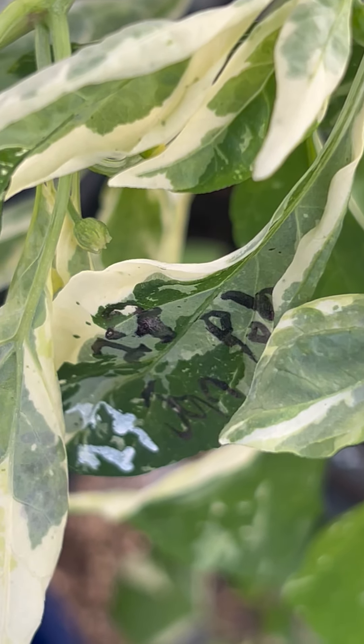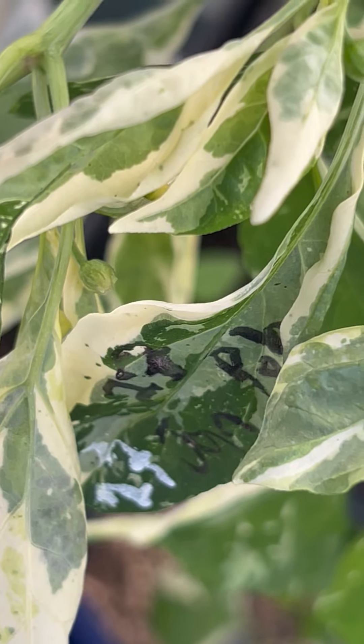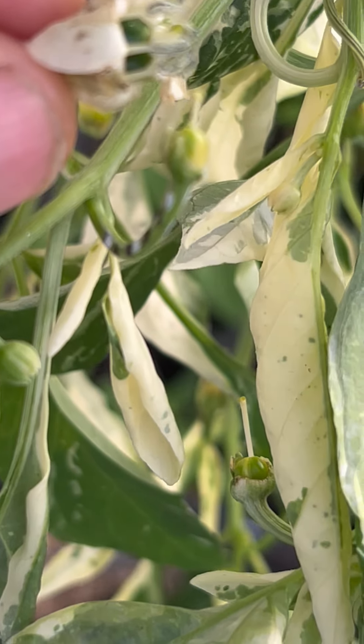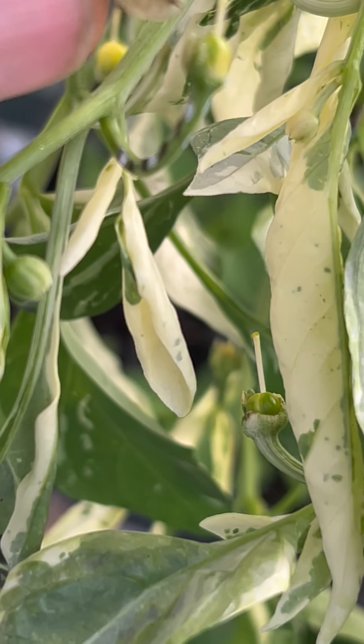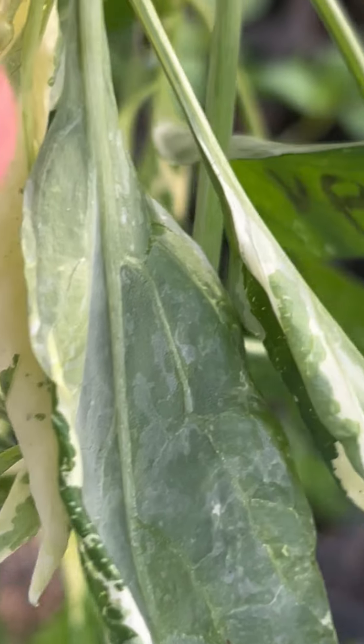Alright, so 27th of January. Poblano pollen is one of our parental generations — it's actually another back cross. And you can see me here just adding some Poblano pollen right there, and then I'll go ahead and check it.